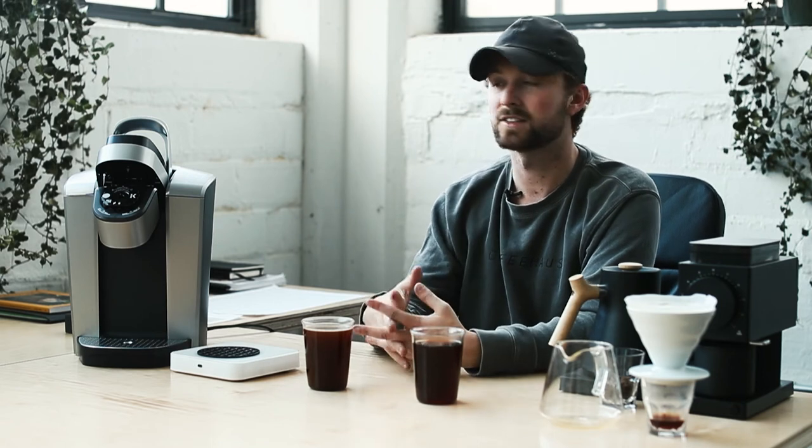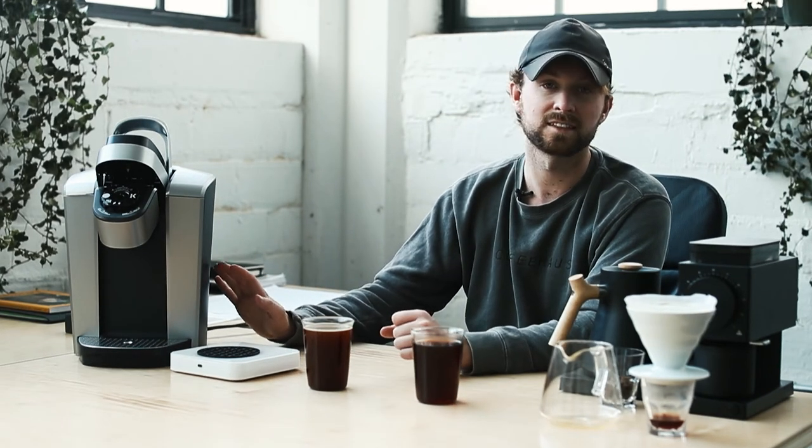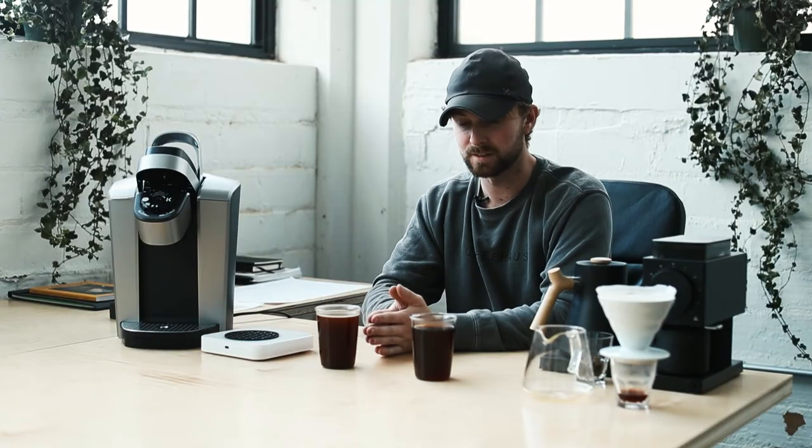If you're here exploring how to make a better cup of coffee and wondering why the Keurig doesn't deliver, to simplify: it's too fast and too cold. The temperature prevents full extraction of coffee particulates, but the real issue is the speed at which water is pushed through — it simply cannot brew something of this caliber.